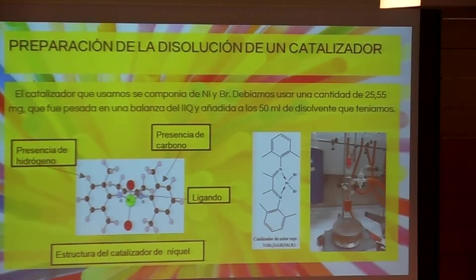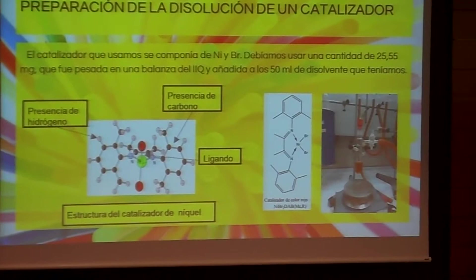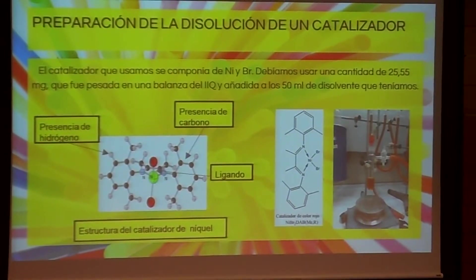To begin, to produce our polymer we start with a nickel catalyst, with which we will later prepare a solution. This will allow us in the polymerization reactor to process a quantity of 2,000 ml of compound.